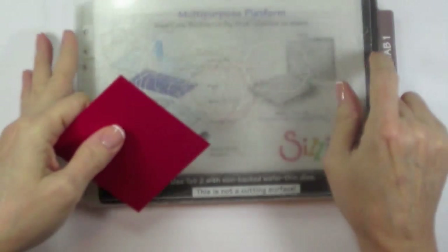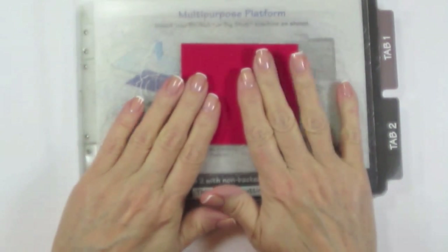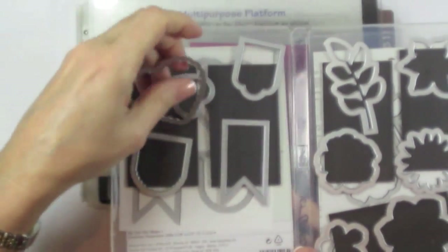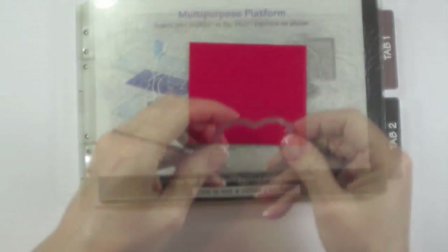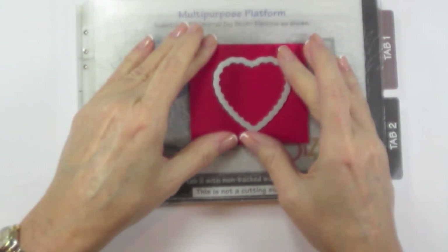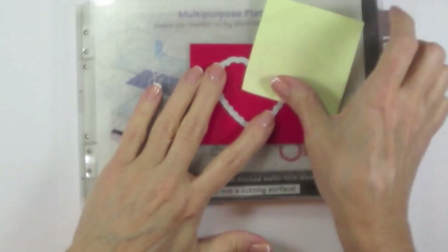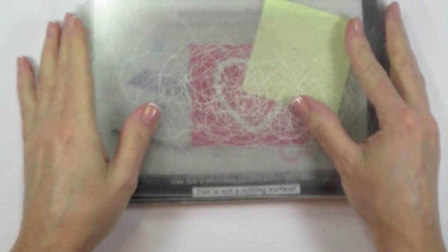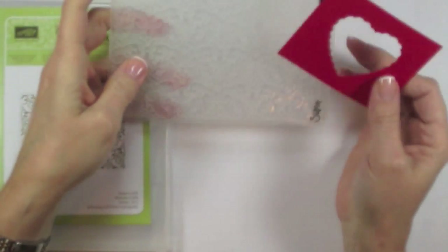To begin, you're going to start with your multi-purpose platform on tab two. Put a cutting plate down and then take one of those red pieces of cardstock and put that down. You're going to go to your Hearts of Flutter framelits and take out your scalloped framelit. Center that both horizontally and vertically, trap it in with a post-it note, cover it with a cutting plate, and run it through the Big Shot.